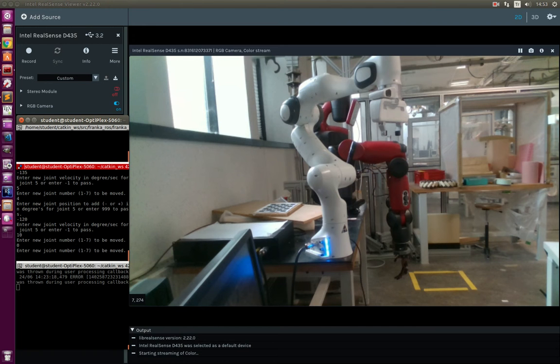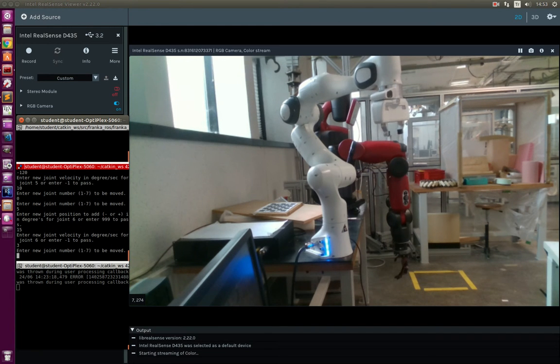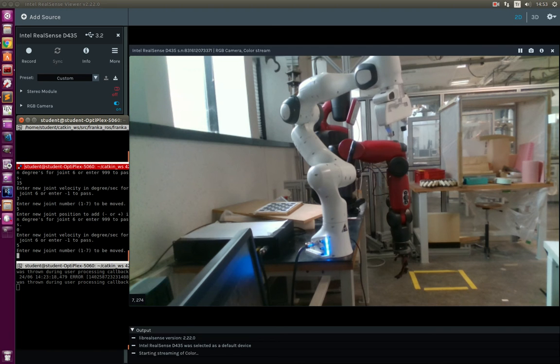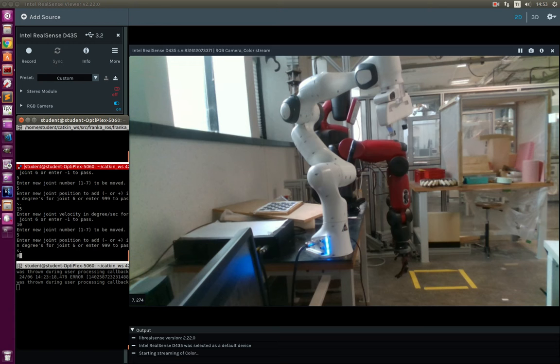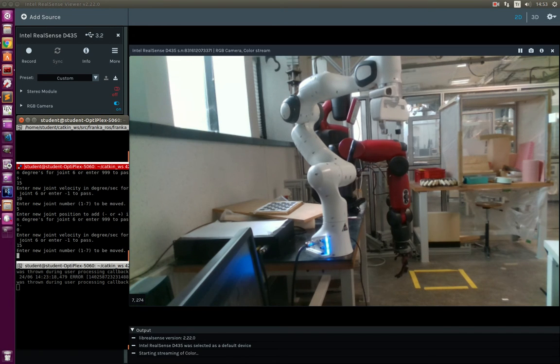Now proceeding with the fifth joint, sending it to 15 degrees with 3 degrees per second — not much a problem. Going back with 5 degrees per second — no problem. Again to 15 degrees, this time with 10 degrees per second — a small oscillation happened but not much of a problem. Let's try 15 degrees per second. As you can see, 15 degrees per second is not feasible to work with.